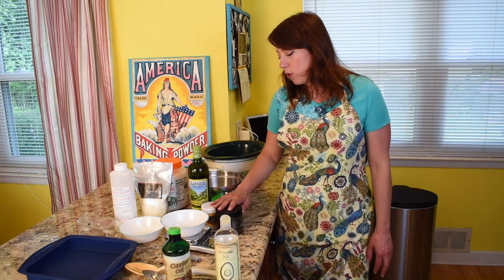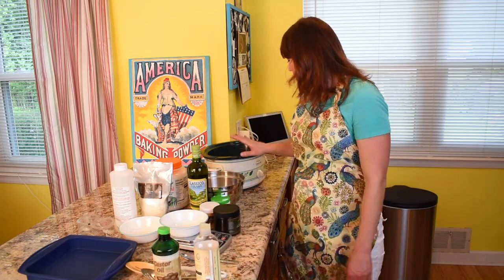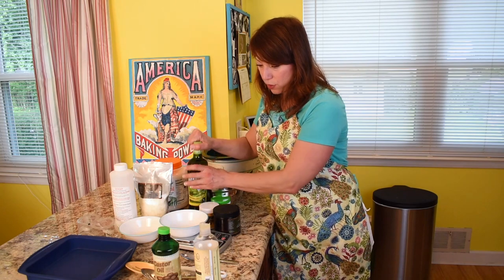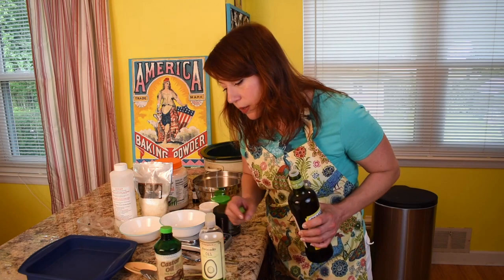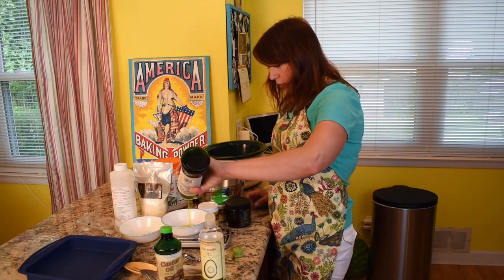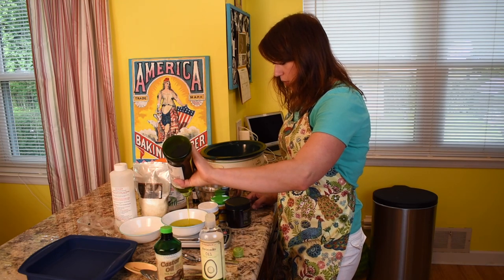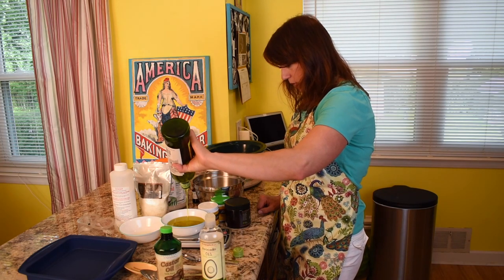We're going to start pouring our oils into the pot. Since I accidentally started this video without realizing it wasn't recording, I've already put the avocado oil and the castor oil in the crock pot on low. Now we're going to do the olive oil, which is 12 ounces — the avocado oil was 4 ounces and the castor oil was 4 ounces. You need to make sure that this is relatively accurate, that's why we have the scale. You're mixing together liquids, solids, and granules — everything needs to be properly measured on a scale.